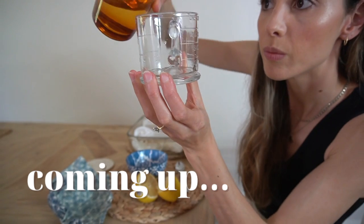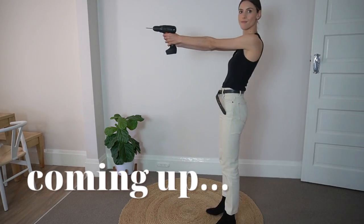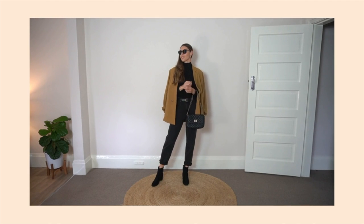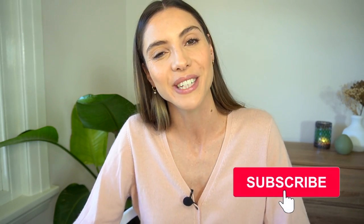Some of them are styling hacks, some of them are cleaning hacks, and some of them are organization hacks. So make sure you do stick around to the end because you are not going to want to miss any of these. If this is your first time here, welcome. My name is Emily and I make styling videos on how to dress better with an emphasis on slow fashion. So if that's something that you like, don't forget to subscribe. And for those returning, thank you so much for continuing to support my work.